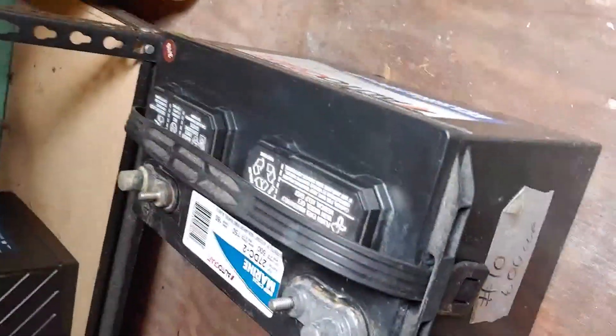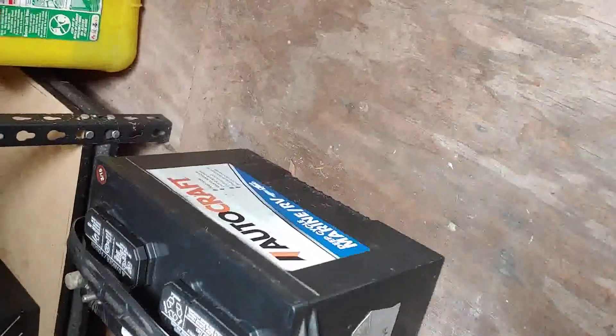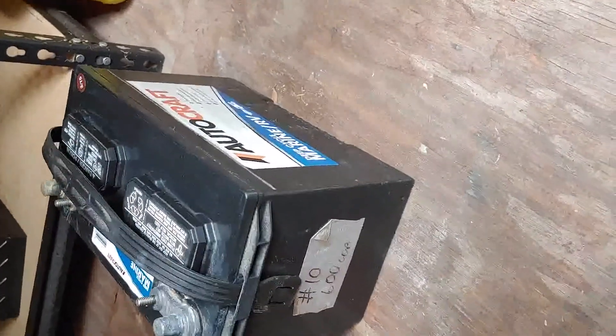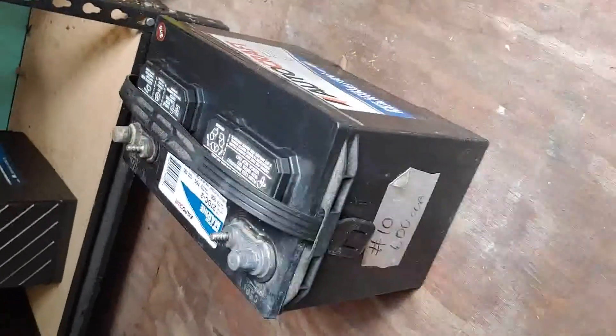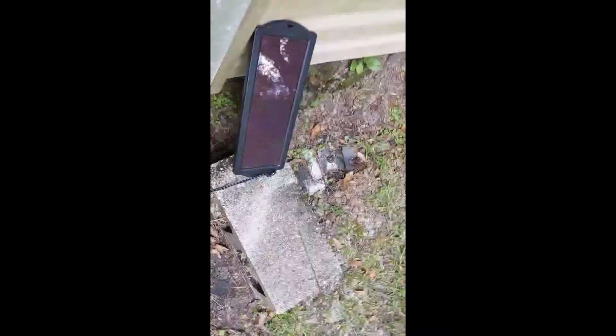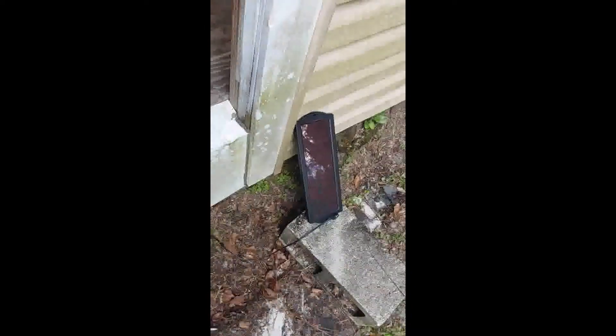Then you can see the plus over there for the positive — you connect it to the positive. The battery I got from Advanced Auto. It's an Auto Craft, a deep marine cycle, and it costs about $70 after the coupon. Take the solar panel, set it out, aim it south. Even without sun, it will still charge a little.